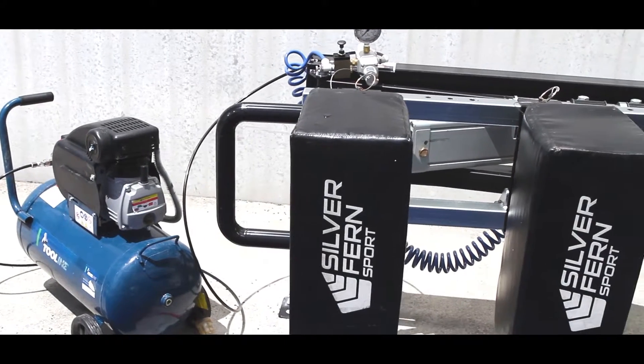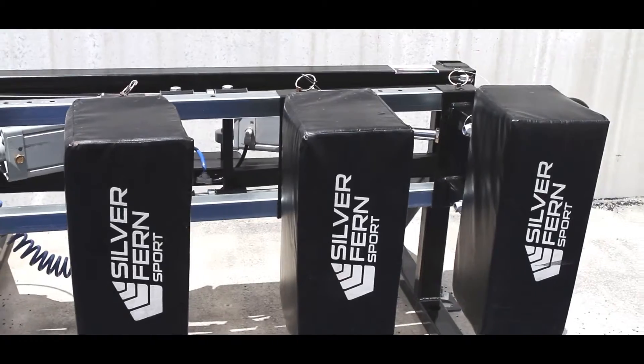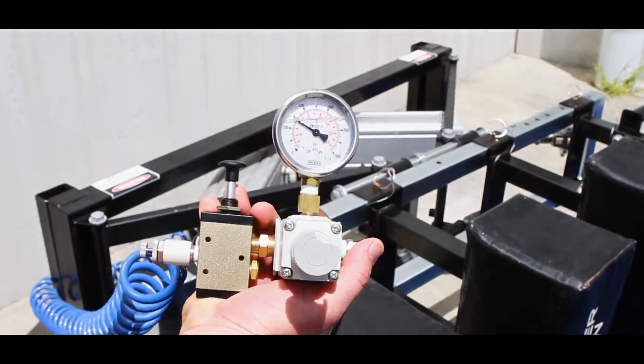Live Scrum by Silver Fern is now ready to use. Please ensure that you watch the Live Scrum safety video and the Live Scrum how-to-use video before operating with players. Visit scrummachine.co.nz.